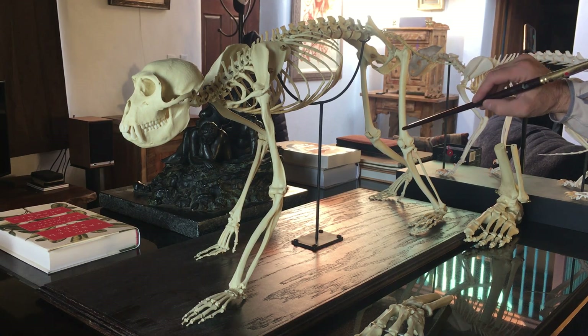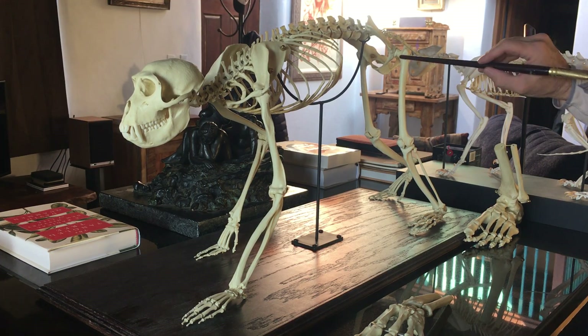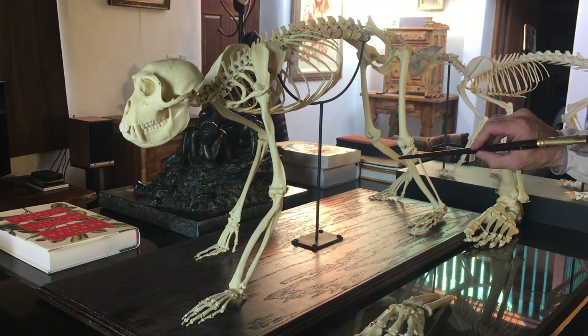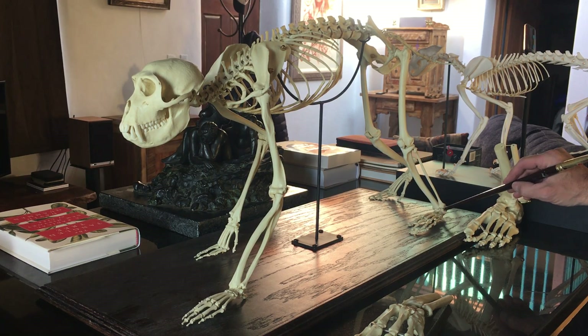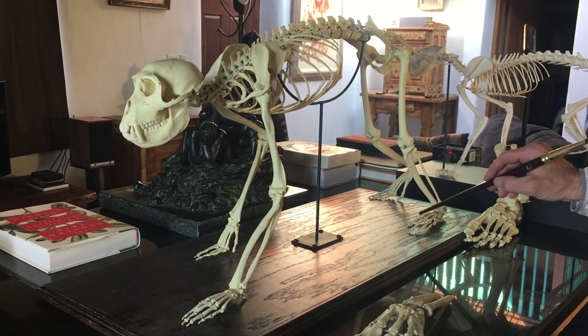Then we get to the upper leg. We have the ball and socket joint and the greater trochanter here. This is the femur bone, and down here we have the patella. The lower limb is the tibia, and the outside bone here is the fibula. In this area we have the tarsals. The area that sticks out in the back is the calcaneus. Then we have the metatarsals, and again, just like in the human and also in the hands, we have the phalanges.